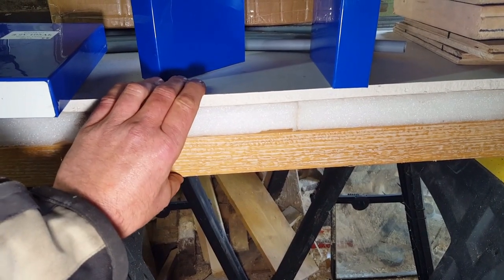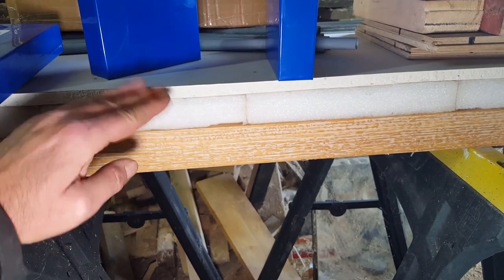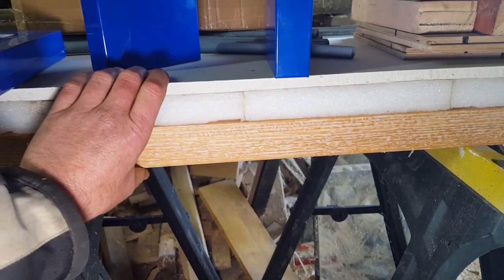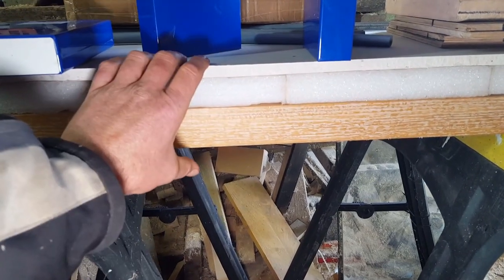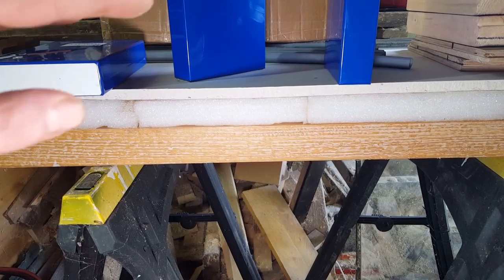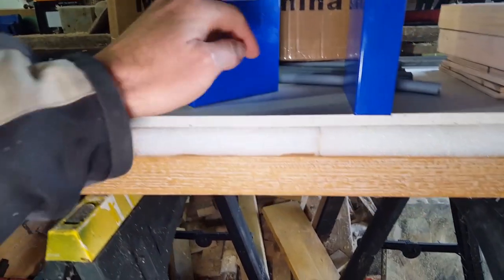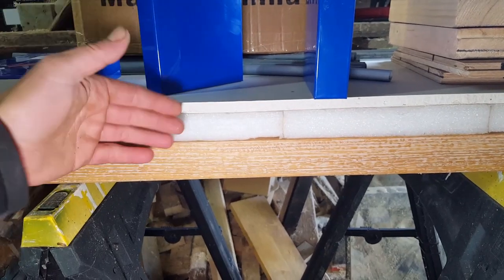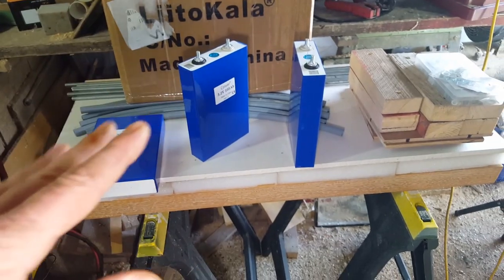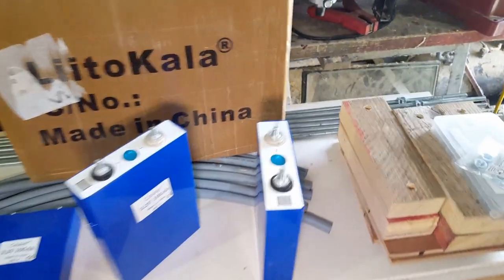I've made an insulated plinth with a bit of plasterboard on top, all glued together with spray glue — that was all the packing that came out of the box — so that if it goes down onto a concrete floor the batteries are insulated off the cold concrete. If the battery works and everything's tickety-boo, I'll probably do a plasterboard-clad insulated box for a little bit of fire resistance.